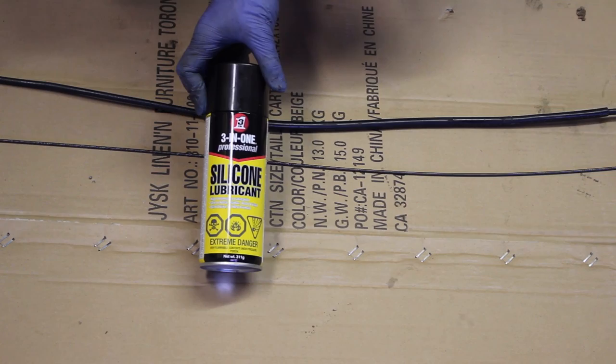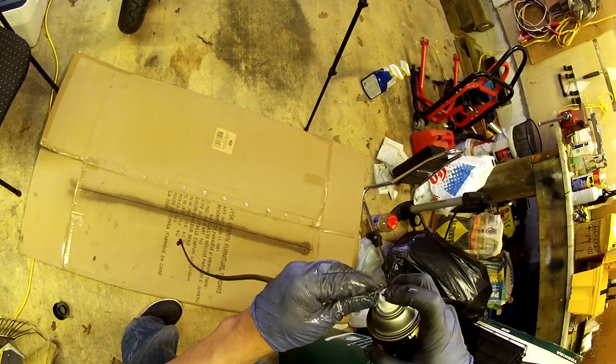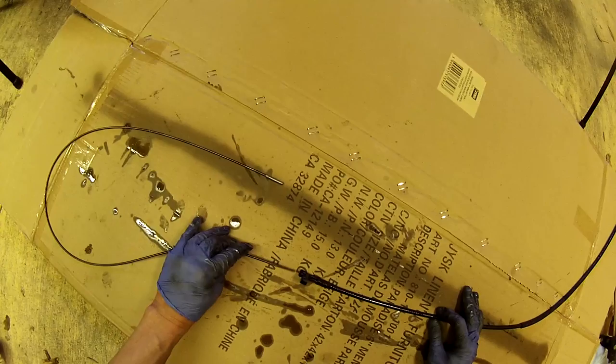So I'm going to let it sit for 10 minutes and then I'll come back and lubricate the cable. It's now ready to be lubricated. I'll be using this 3-in-1 professional silicone lubricant. Now I'm going to lubricate the sleeve. And now it's ready to be put back together.